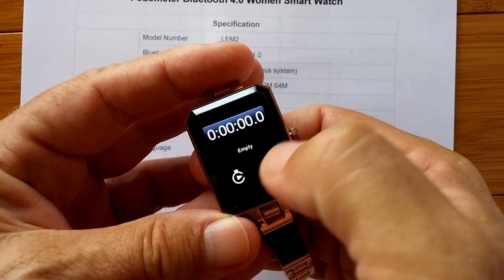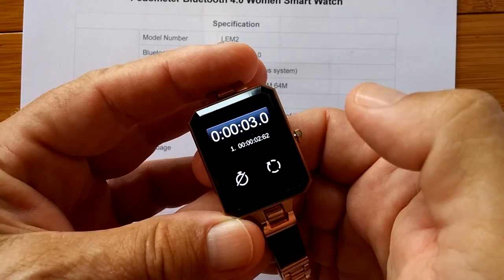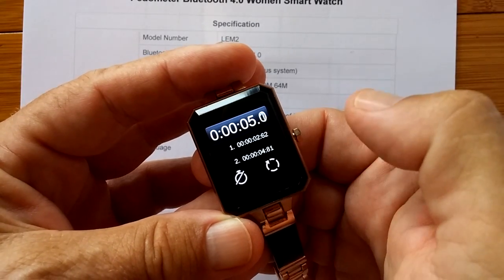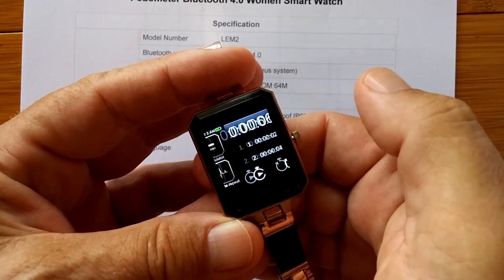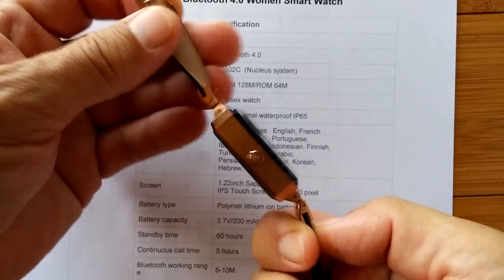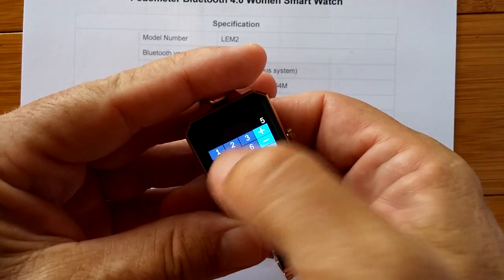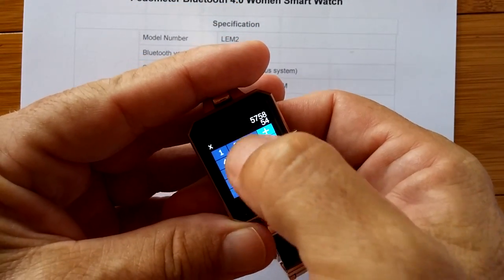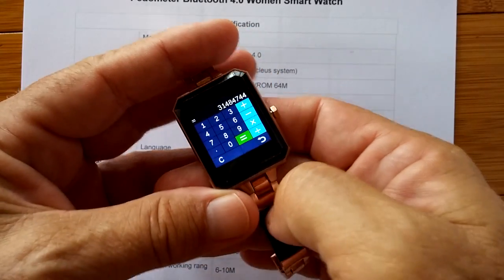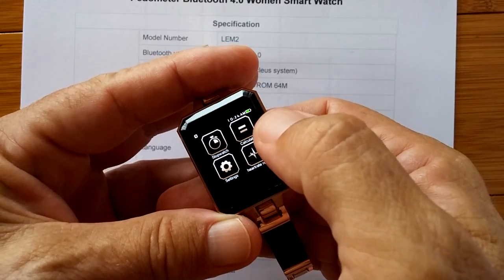We have a stopwatch which you can count and do laps and stop. We have a calculator — in this tiny little thing. Look at it — it's a tiny little thing. And you have actually a calculator that's fairly easy to use with good readable numbers. I like this — this is awesome.